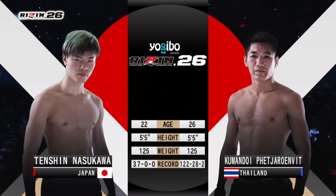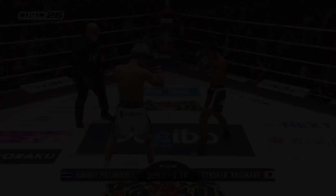Hi everyone, Jonny here working on my film study skills and today I'm looking at Tenshin Nasukawa vs Kumandoi Petraranvit from Rizin 26.